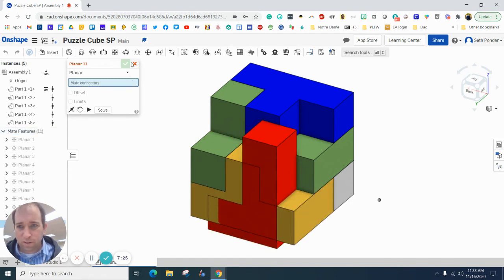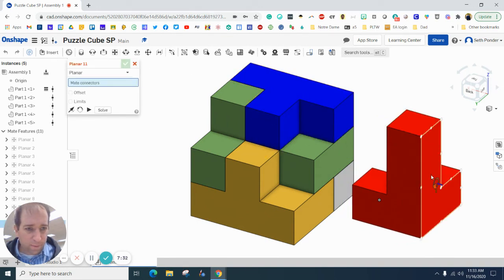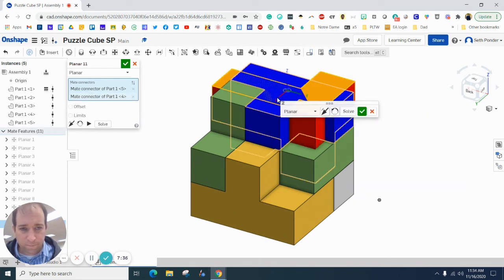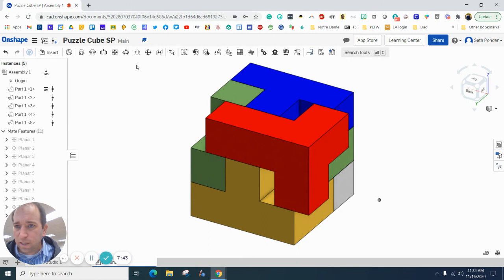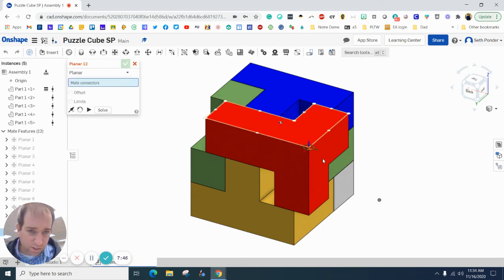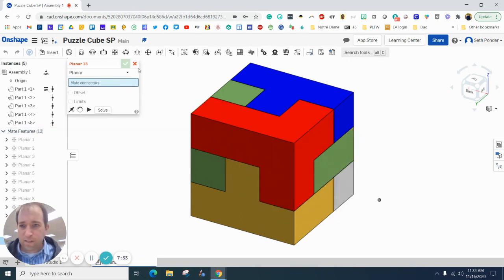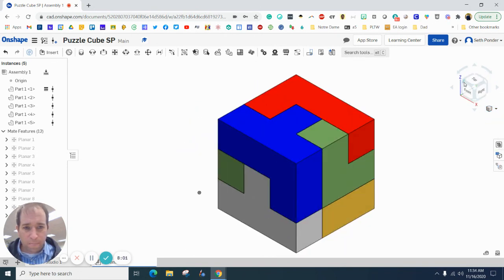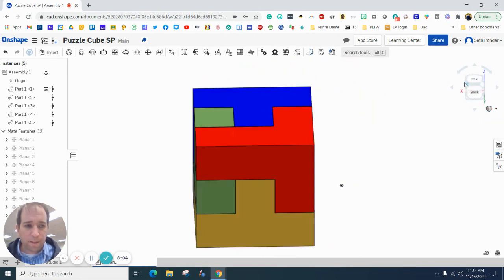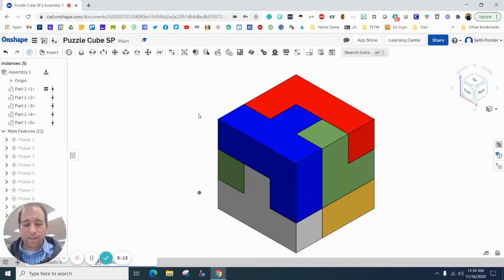If you're ever unsatisfied with the placement, you can always grab it and drag it out. I want to flush this top with this top right here — that rotates it. Then finally I'm going to flush this side with this side and hit the green check box. It snaps there. If I try to pull any of the pieces off they won't move because they are fully constrained. I'll rotate it around, make sure no parts are overlapping — the puzzle fits together, all the dimensioning looks correct, and it's ready to make in real life.